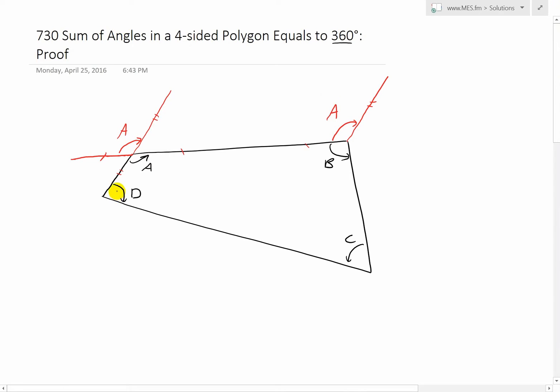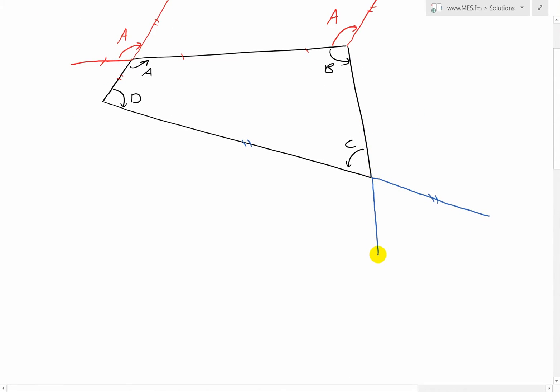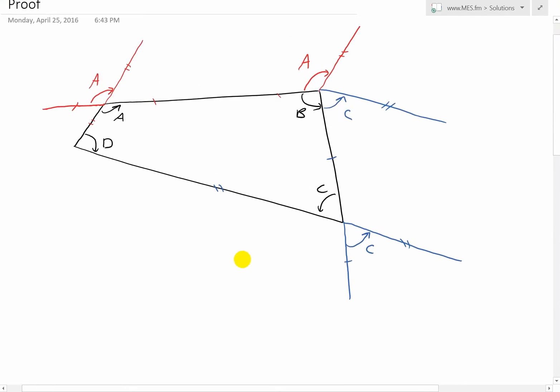Now we do the same thing for angle C. We'll extend this line further down, and this angle is the same as this one. I'll extend this angle down — one dash in blue. This is the exact same thing, just a reflection, so this angle is C. I'll draw the same parallel line over here and extend it. This exact same one has the same angle going down, same angle to the right — so this angle is the exact same as this one. That's C.